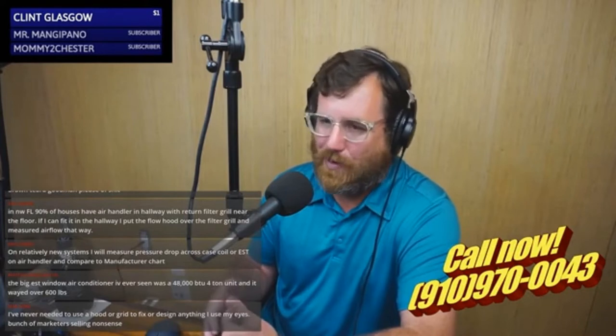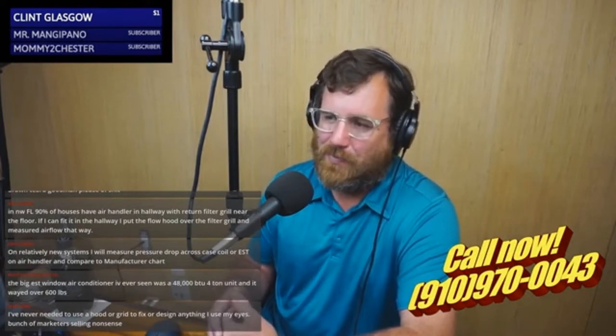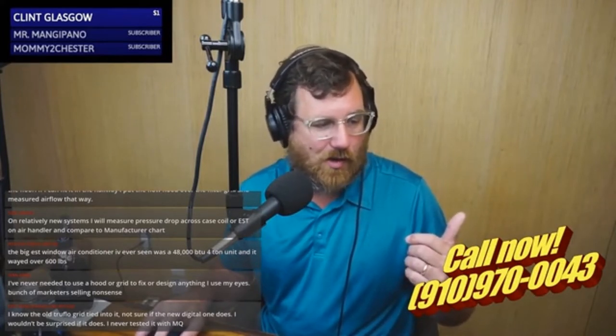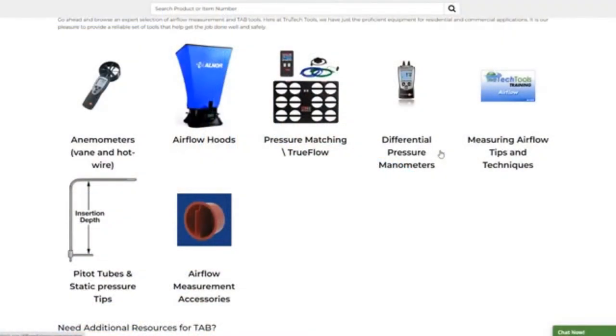If you're in service or you just want to make sure you set a machine up properly within reason, there are other ways to measure that are only about 100 bucks. Let's go to TrueTech right now because there's an airflow section — I know there's a bunch of cheaper stuff you can get. They have a whole section called Airflow. On the screen they have anemometers, airflow hoods, pressure matching, TrueFlow, differential pressure manometers, and accessories and tips.